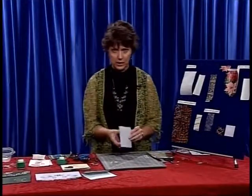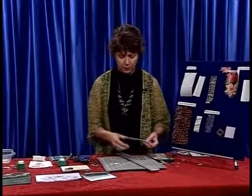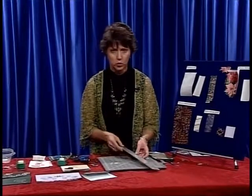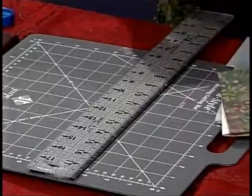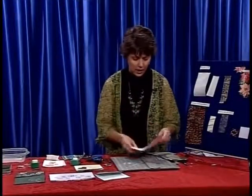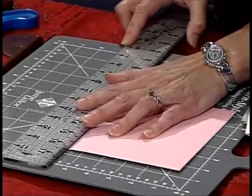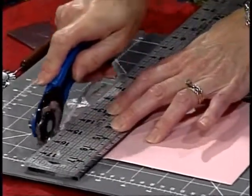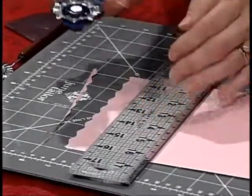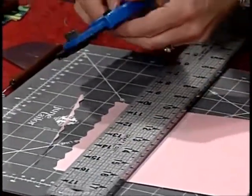You can do some fancy things on the edges of envelopes. Here's a little fancy edge on that envelope. All you need is two rulers - I've put one on top of the other. You're going to take your envelope, line it up using the line on your cutting mat, and take the wave blade. I need two rulers because the wave blade will catch on the edge of a single ruler, so don't try to use a one-layer ruler with the wave blade.